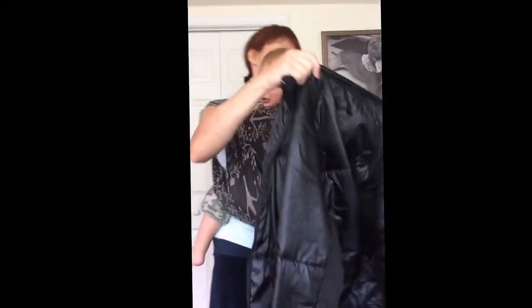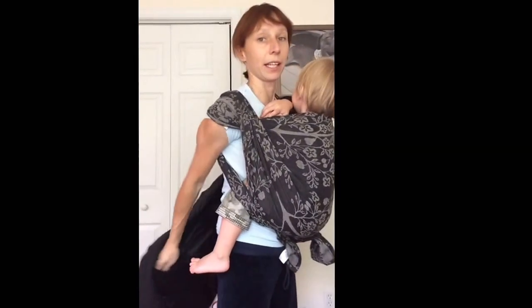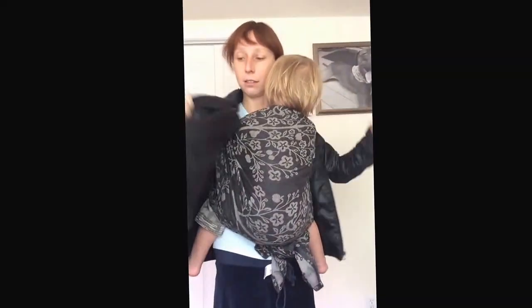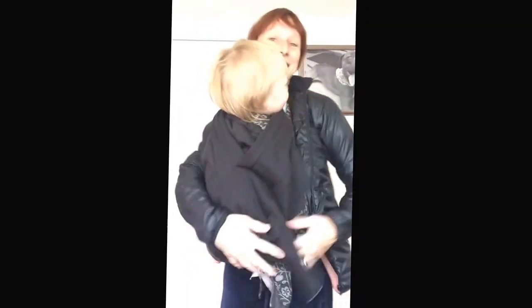Hey, I'm going to show you how to put the jacket on with your baby wearing insert. Jacket on. There's a head insert — baby's head goes through.